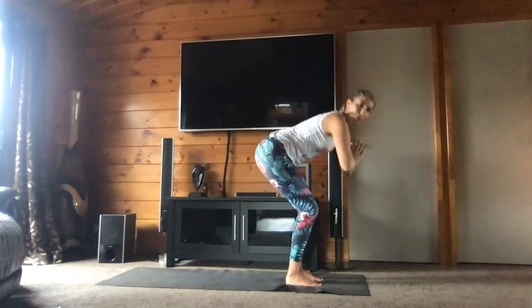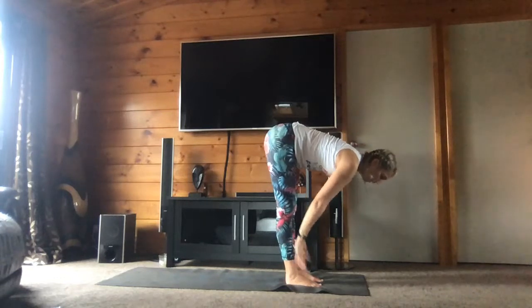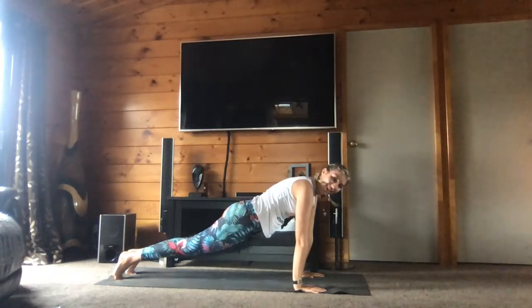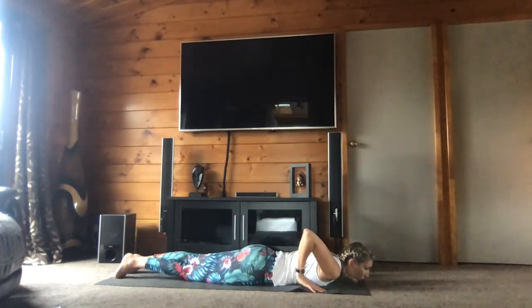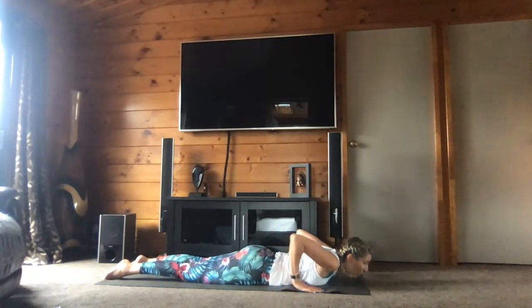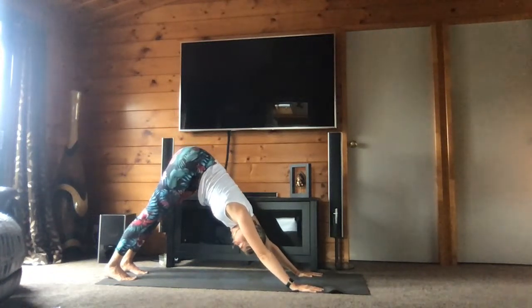Bring your hands onto your shinbone — amenez les mains sur le tibia. Step back to plank — retournez en position de la planche. And lower down your knees on the mat — amenez vos genoux sur les tapis. Lower down to cobra with the inhale — amenez vous-même en position du cobra. Stay here for two breaths. And slowly come back. Go back to down dog — retrouvez la position du chien tête en bas. One breath here.